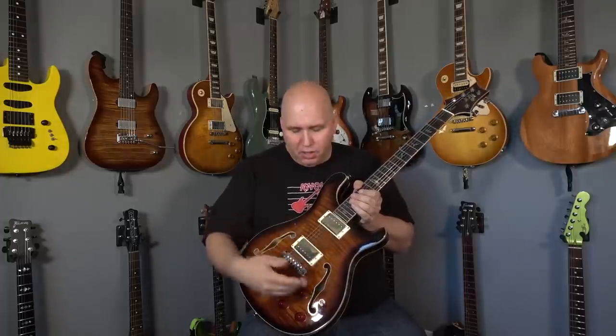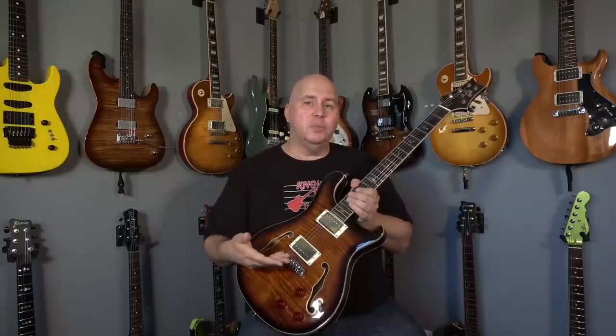A lot of people were saying they wish it had coil splits — but these are coil-splittable pickups, meaning the ability is there. If you wanted to hook it up to a push-pull pot, you could create a coil split. Keep in mind, the Core doesn't have it either, so I'm sure that's why PRS left it out. The logic is probably: it's not in the Core, so it doesn't need to be in the SE.